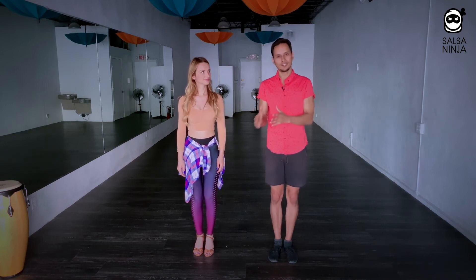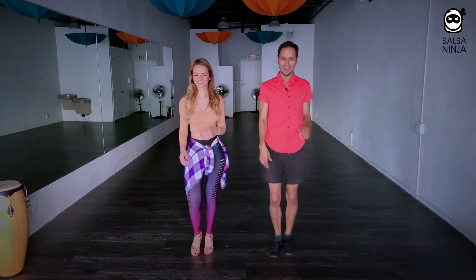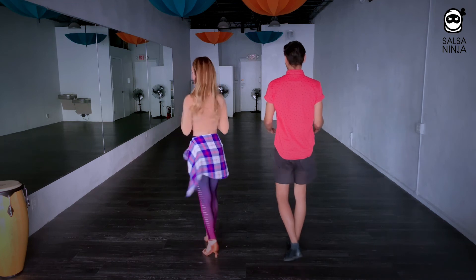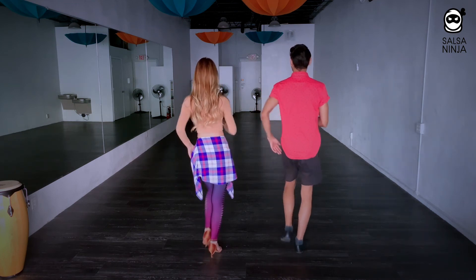Let's put a basic step together doing that. You can choose whether you want to do the easy version or the harder version — I'll demonstrate the harder version right now and you guys can follow me. Just do the basic. Here's a view from the back, and you can see the elbows coming back.